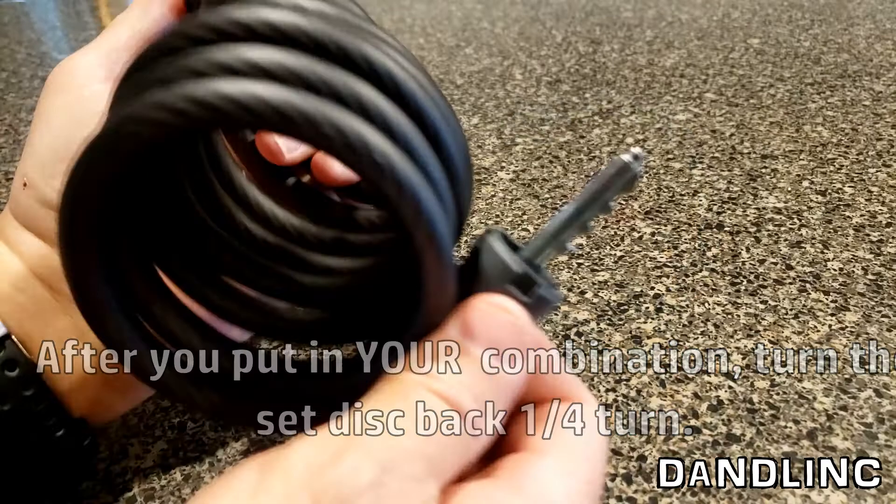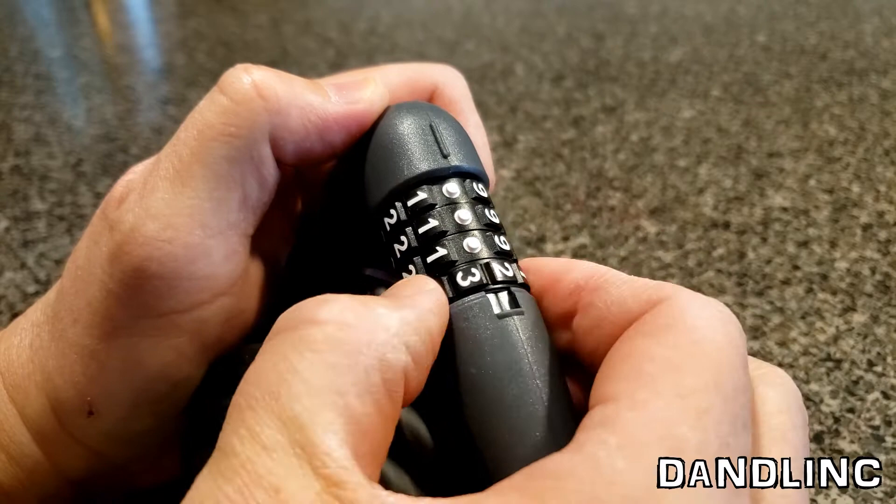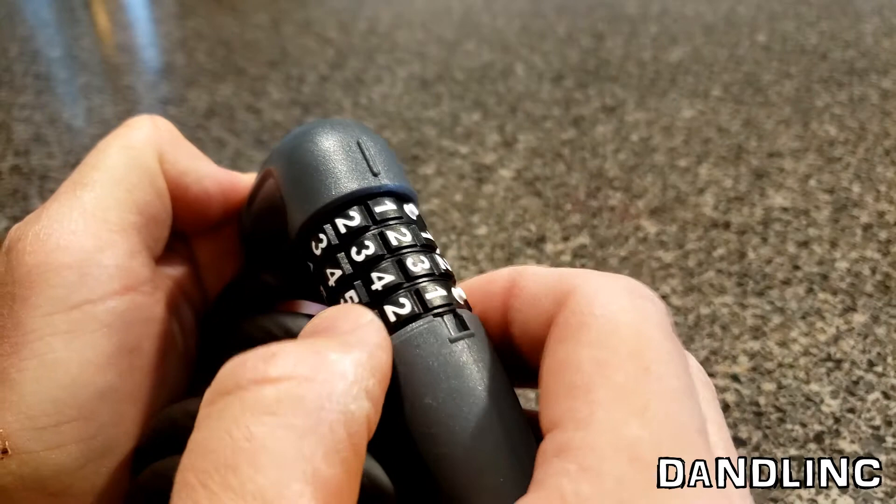Now, to test it, we are going to close it and go back to all zeros, which was the combination, and now it won't open up. So let's try our super clever, well thought out combination of 1, 2, 3, 4. Thank heavens it worked.